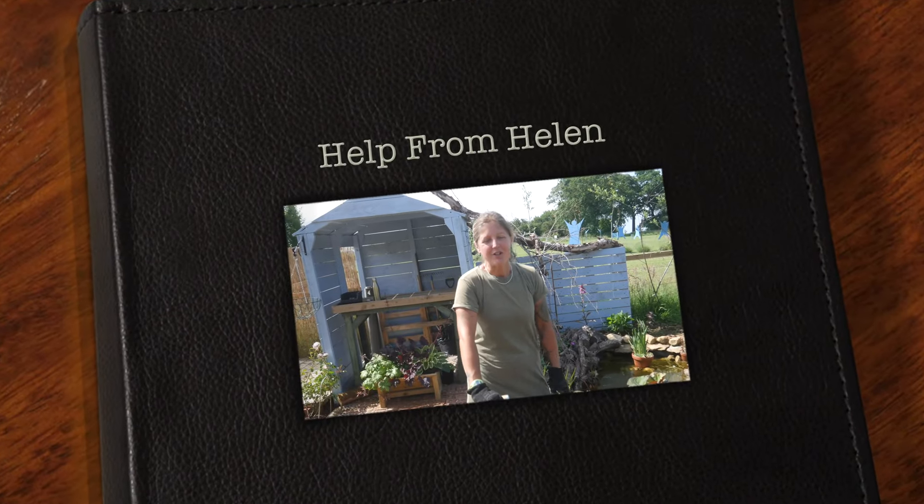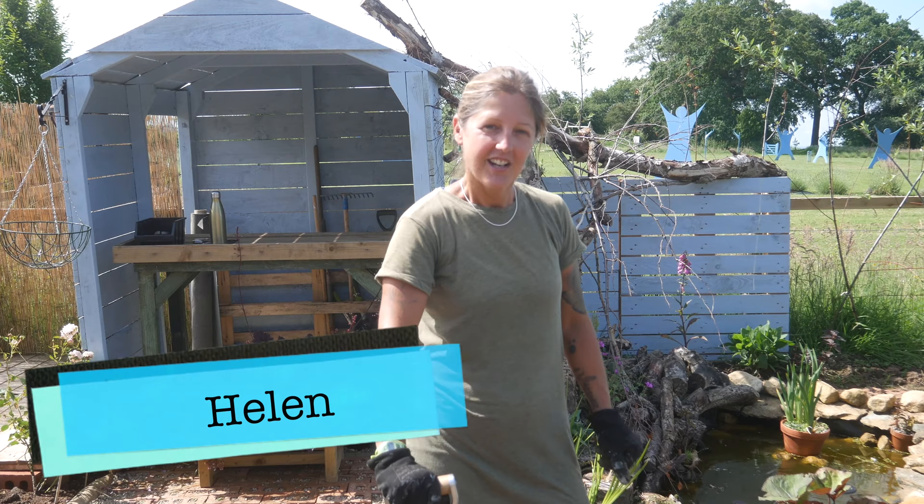Hello and welcome to another episode of Help from Helen. Today we're going to be planting a lavender hedge. I'm going to take you through it and show you what to do, but there are three main things to consider.